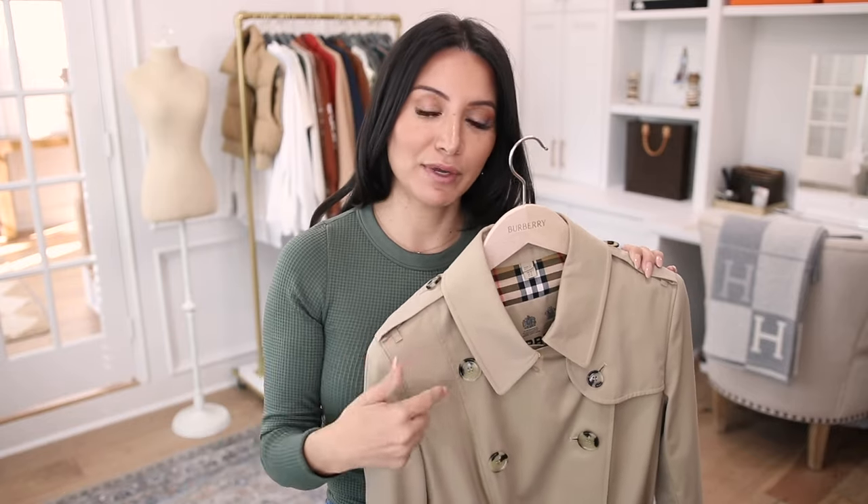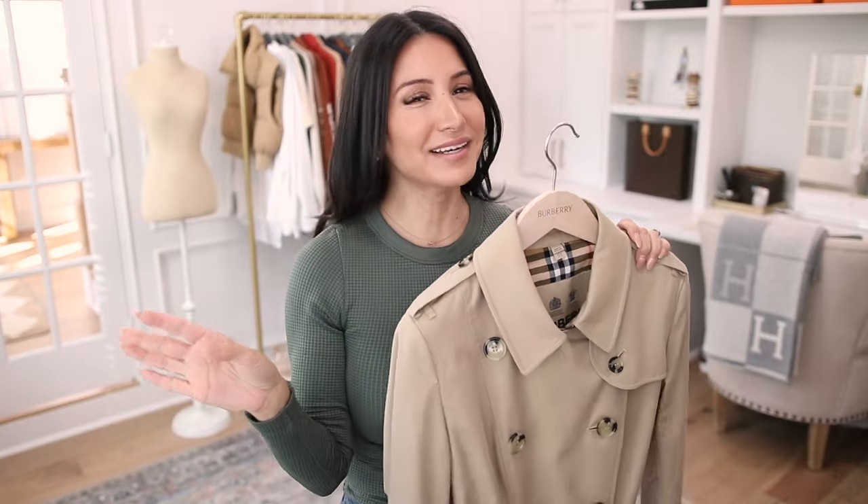I definitely recommend going up multiple sizes and then tailoring it down — that gives you the best fit. We often get fatigued by the number on the tag, but if you're investing this much money in a luxury jacket, go with the fit that fits you best. The sizing is not at all in line with today's modern sizing. They've stuck with the original sizing, so keep that in mind. I'd say go up one or two sizes in the Kensington and two or three in the Chelsea.